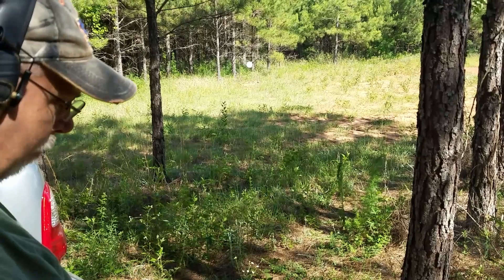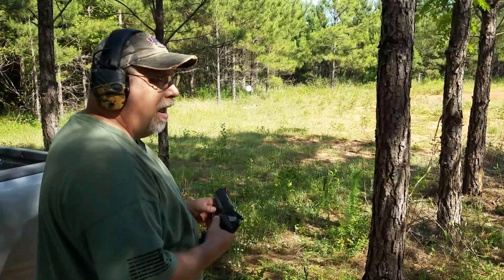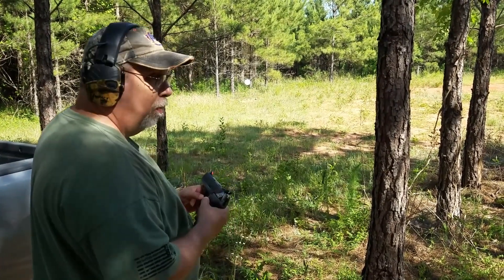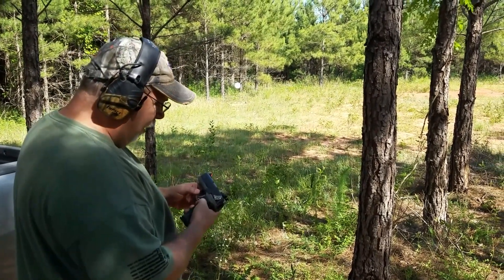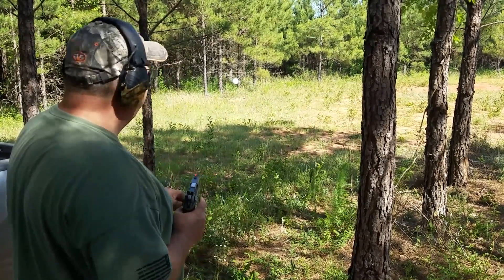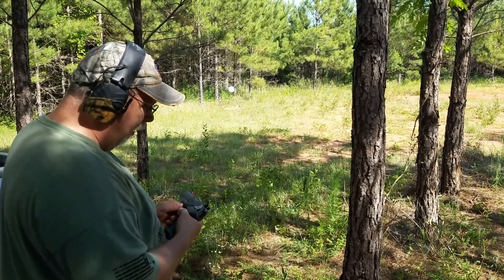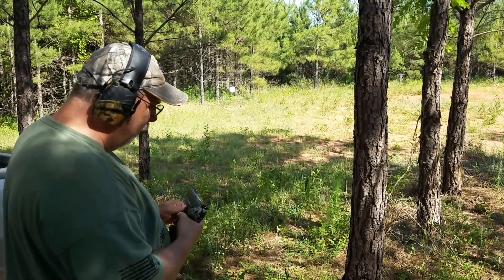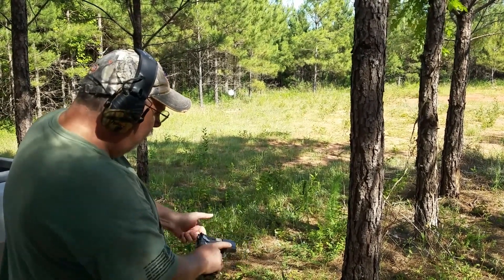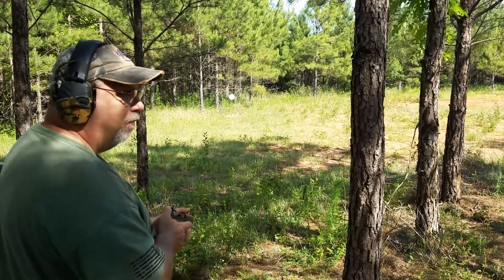That's it on the P-94 decocker. This is the P-94 in .40 caliber S&W. I just measured the distance from here to the plate — it's 23 yards. I've shot this one quite a bit but it's been a long time, so we'll see what I can do with it. I think I only have five rounds in here.